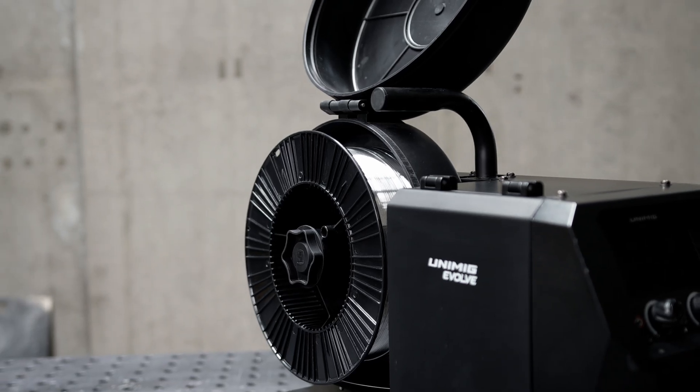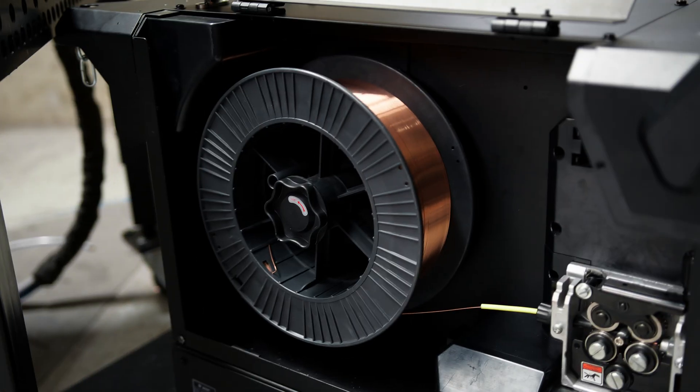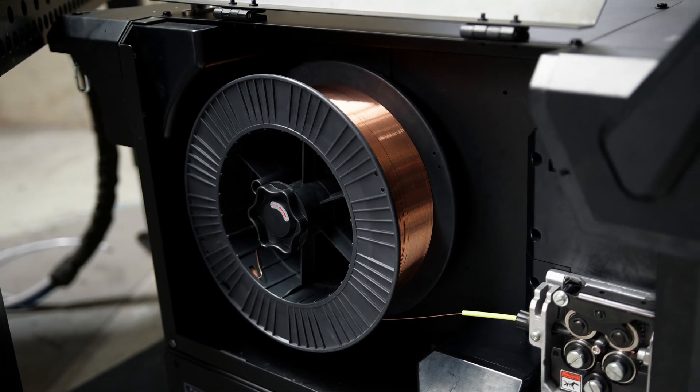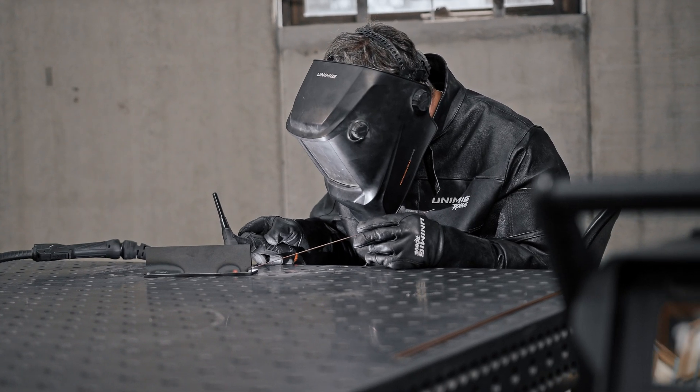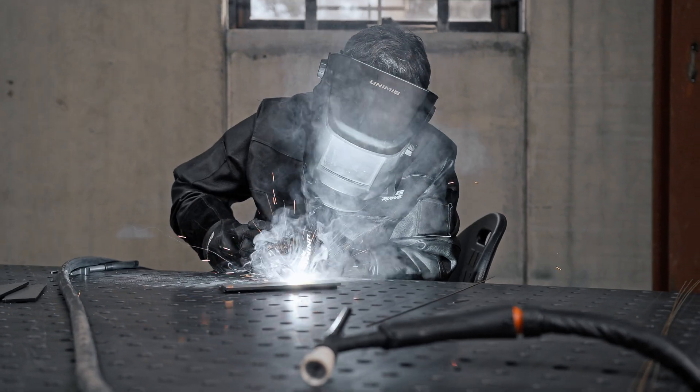By adding a separate wire feeder, you can run two wires from the one machine without having to swap setups every time. The AC-DC module lets you turn your machine into an AC-DC TIG welder, plus it gives you added advanced AC MIG programs.